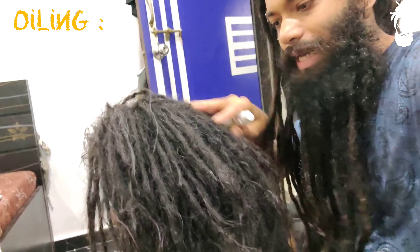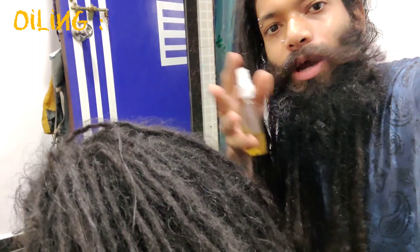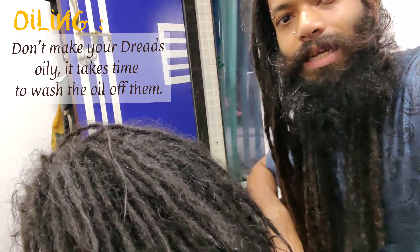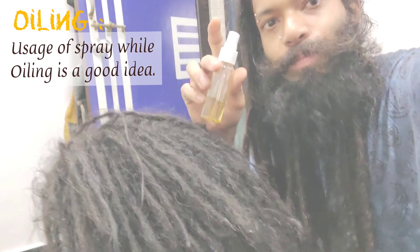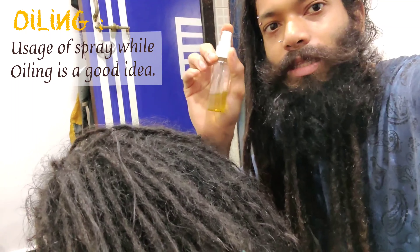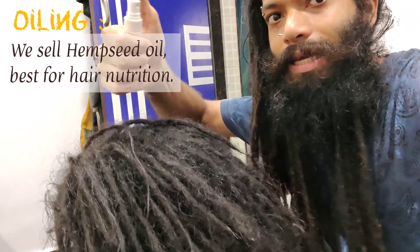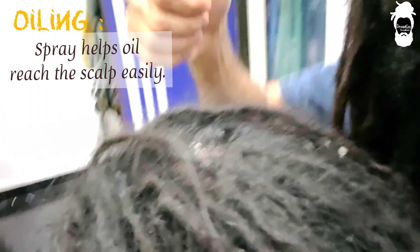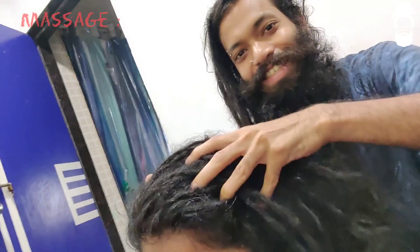You need to put oil on the scalp. You don't need to put oil on the dreadlocks themselves. You need to put oil on the scalp because you have natural oil in your hair. It's very good and nutritious for your hair.